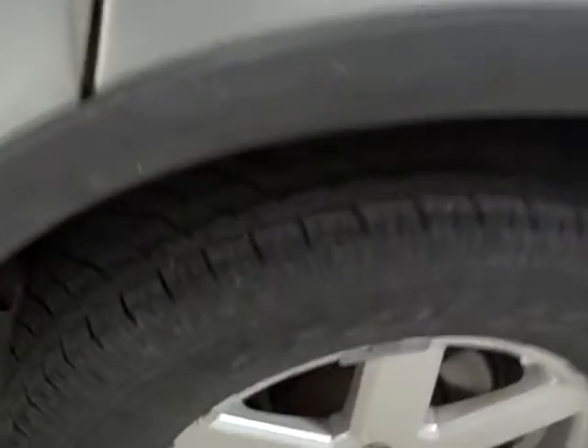The tires on the vehicle are like new — they're in great condition. Not really doing justice here; I'll see if I can get some better light on it for you.